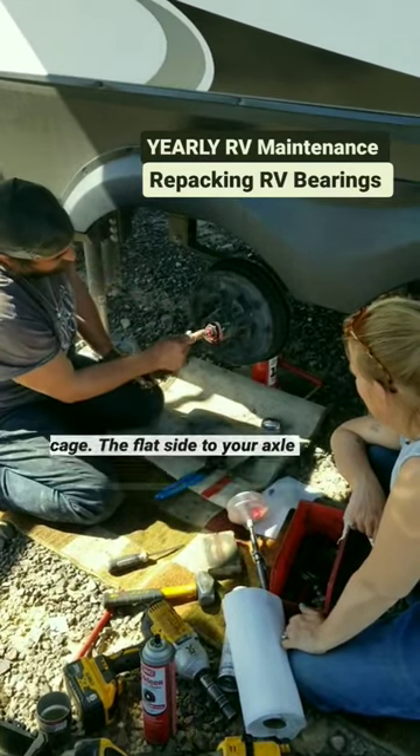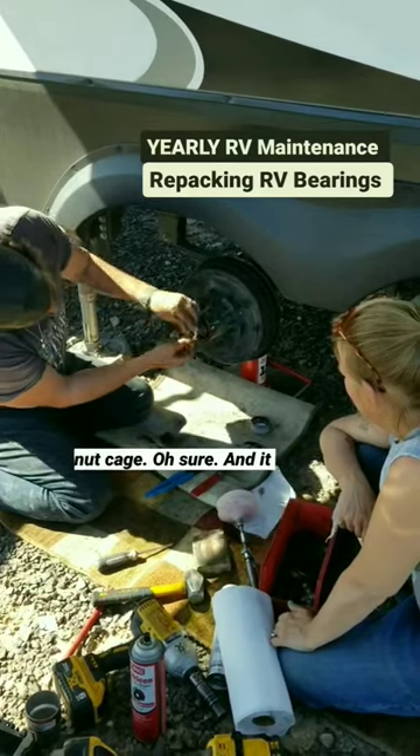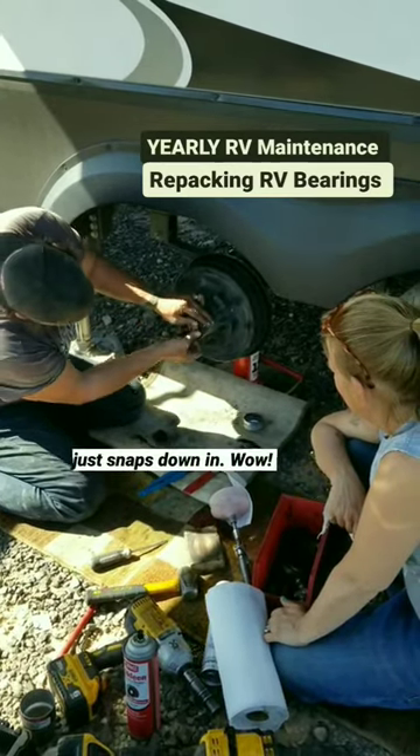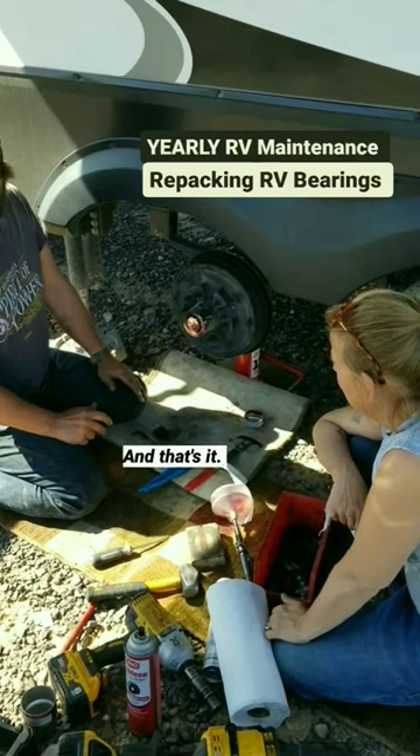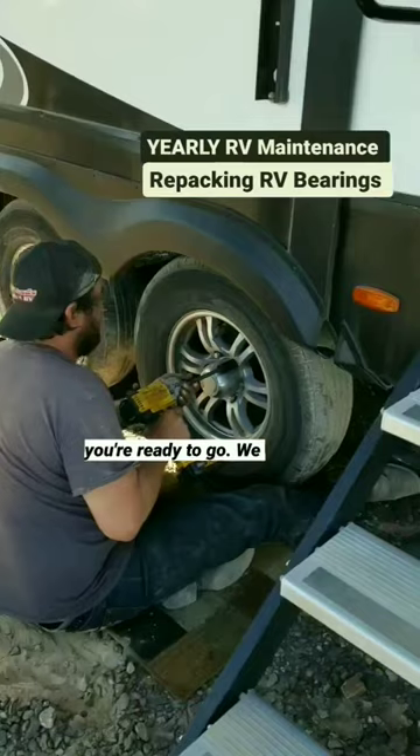The flat side to your axle spindle — the flat side of the nut cage — and it just snaps down in. And that's it. Put your cap back on, you're ready to go.